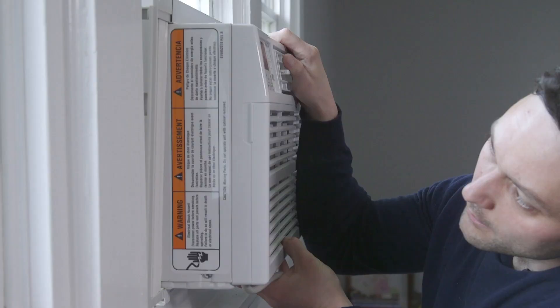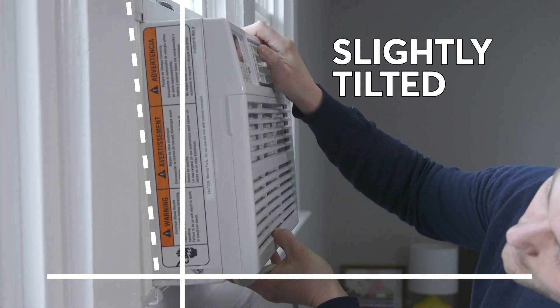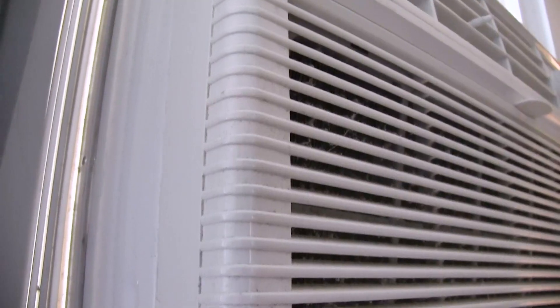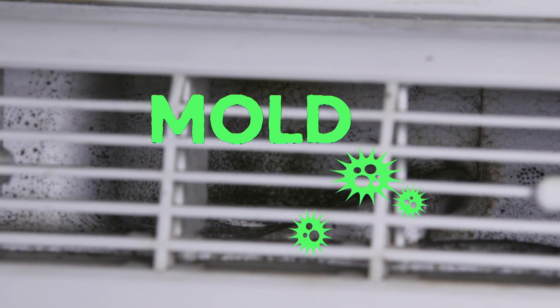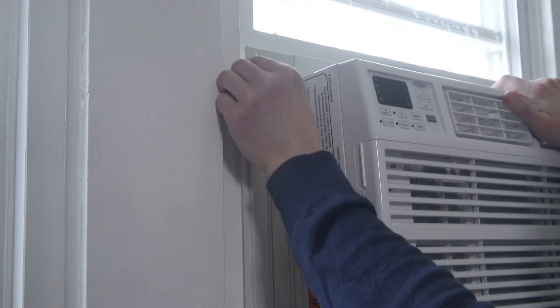Next, install your AC properly. Follow the manufacturer's instructions and make sure your window air conditioner is slightly tilted to the outside. That way, any condensation or rainwater won't end up pooling on the inside, which could also cause a mold problem.